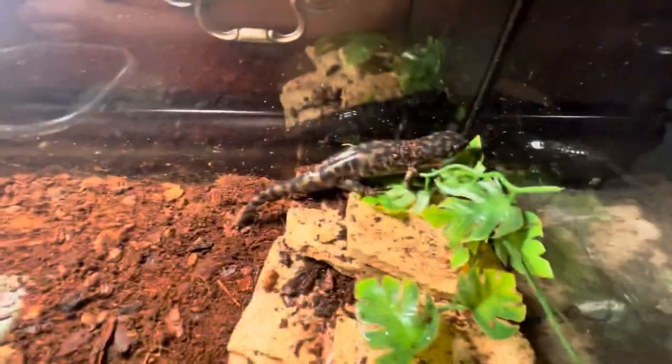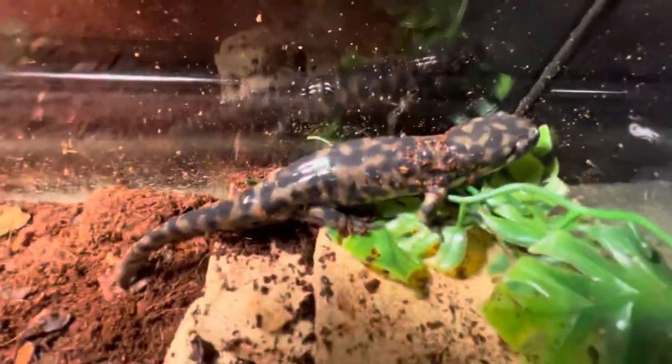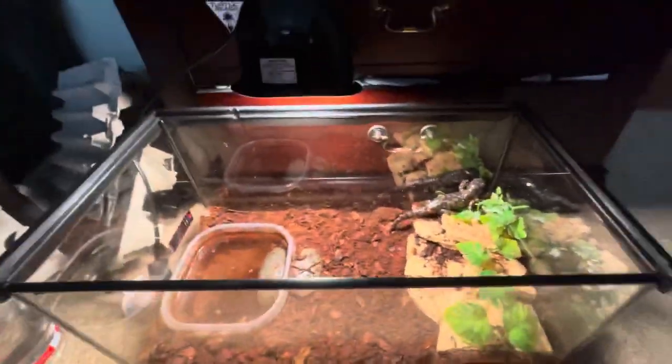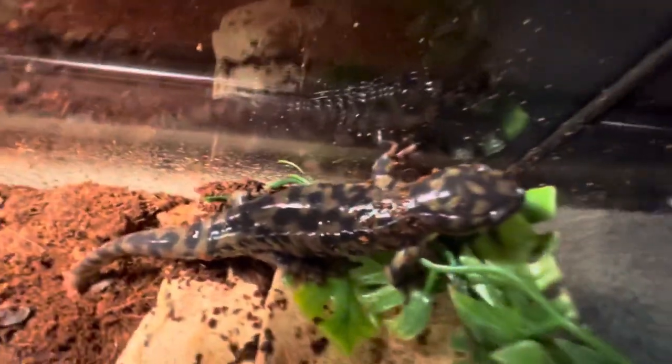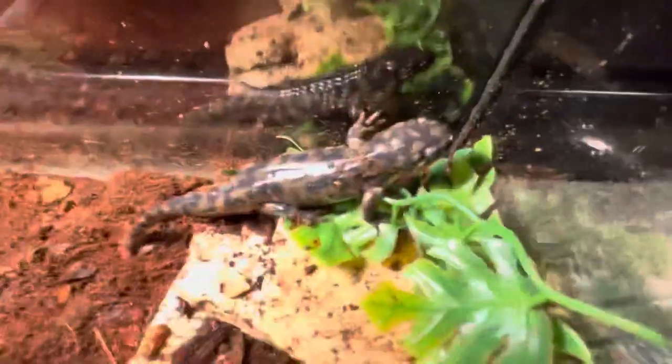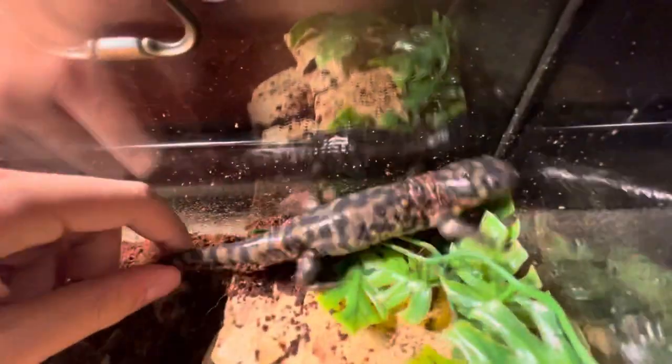They need at least a 10-gallon tank, or larger. A 10-gallon is fine for mine right now since he's pretty tiny — only about seven inches, with a max of around 12 inches. I'll probably move up to a 15 or 20 gallon once he gets a bit bigger.